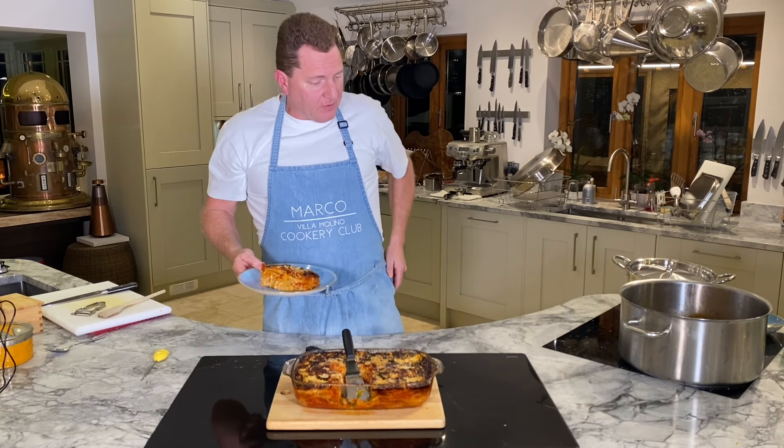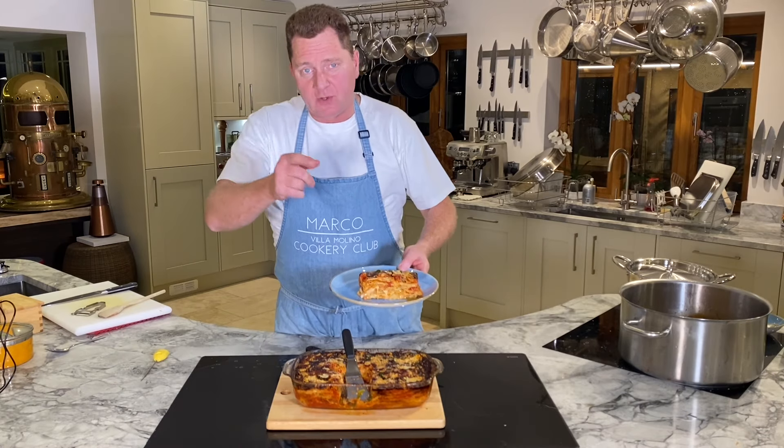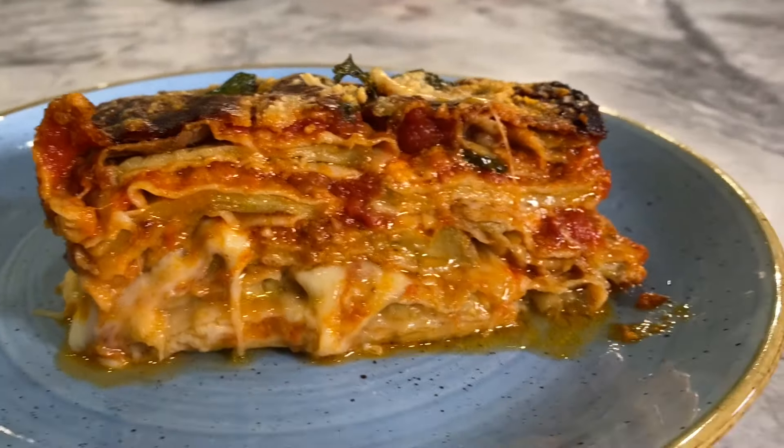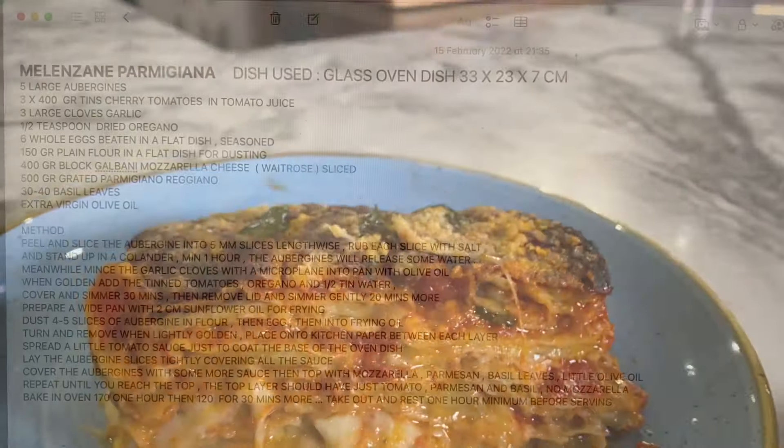I'm going to do a close-up and give you the recipe. I'm out of breath! I'll see you next time. Next recipe. Take care. Bye, thank you!